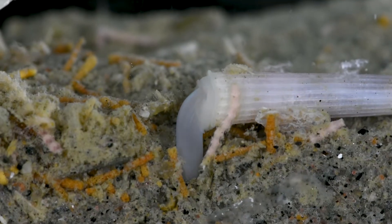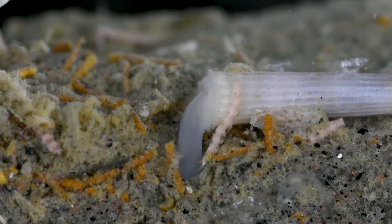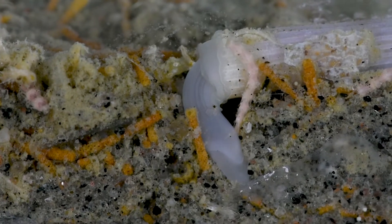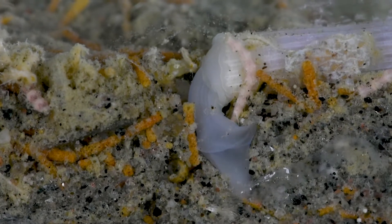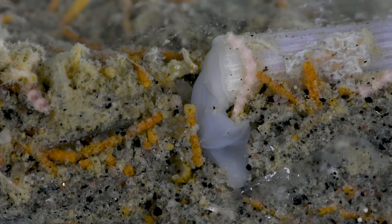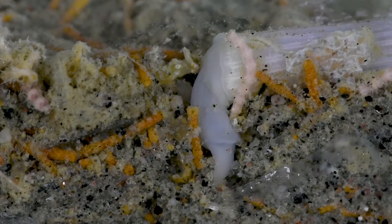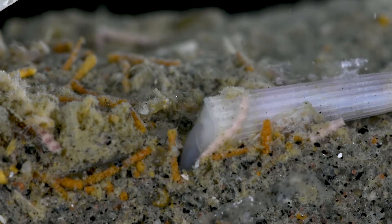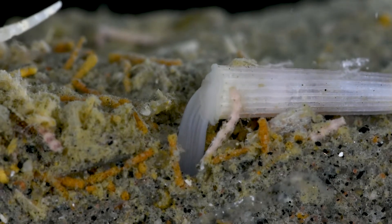This foot can extend quite far out of the shell, allowing it to reach deep into these sediments. Each side of the foot has a wing-like projection that can be opened, turning the piercing foot into a broad anchor, locking it in place. It can constrict the muscles of its body with a series of powerful pulls, dragging the rest of the body into the sand.